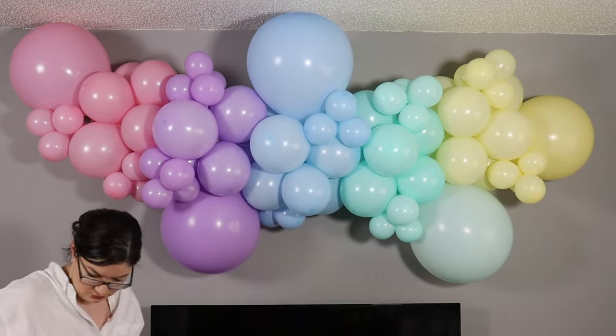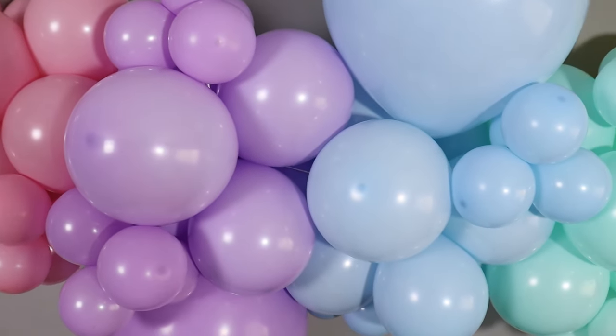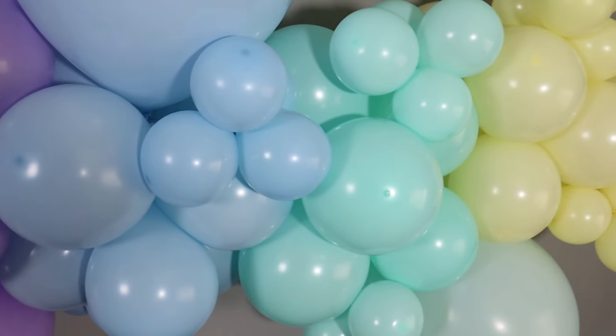I hung this balloon garland up for two weeks and it still looks fabulous. If you enjoyed today's project you should check out this video next, and remember — stay creative everybody!